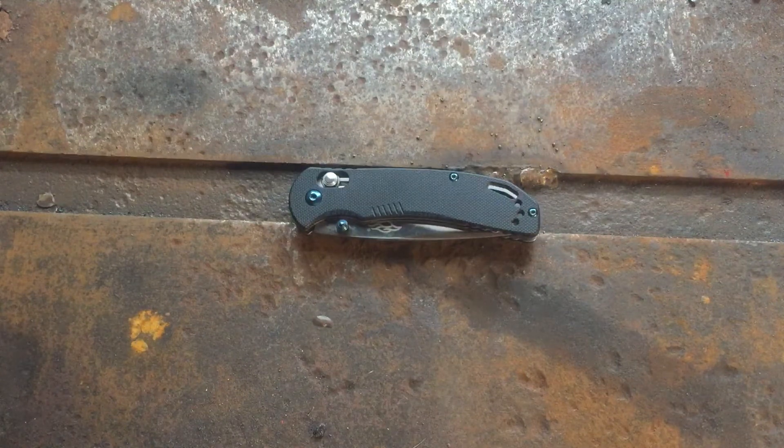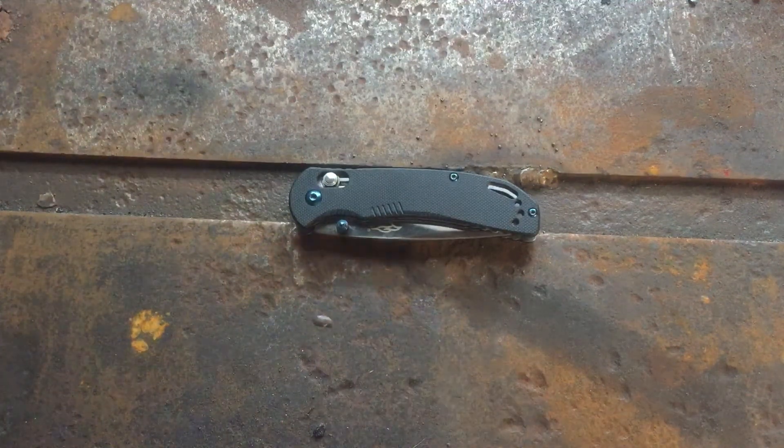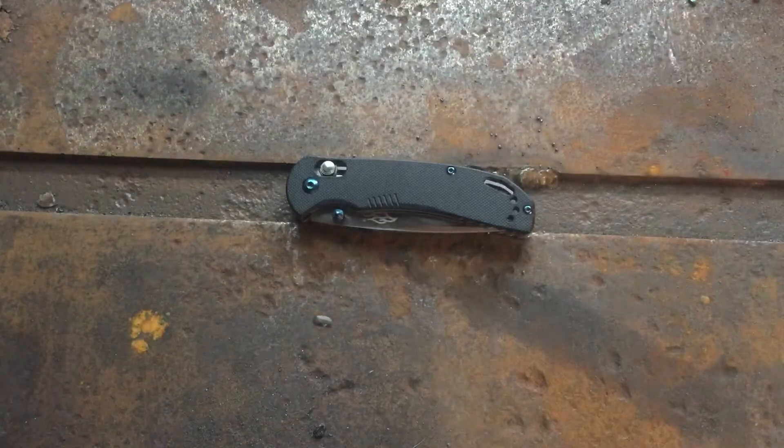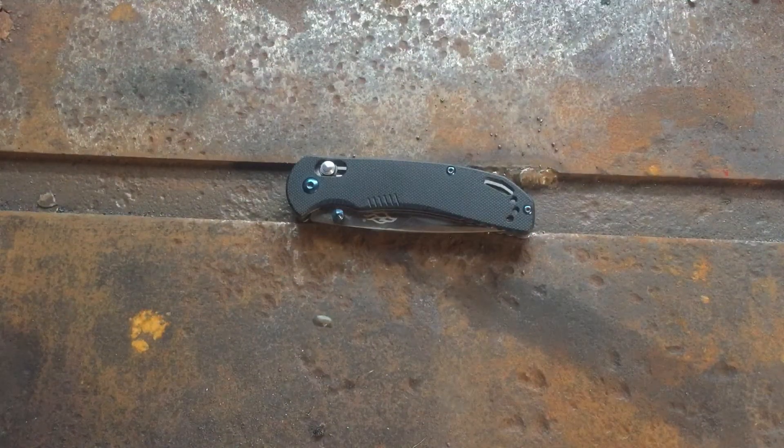First off, make sure you guys give this video a like and go ahead and share it with your friends. Today we're going to be talking about budget knives, specifically this one, so you guys can comment down below what your favorite budget knife is. If you're new here, go ahead and subscribe and make sure you hit that notification bell — hit all so you'll get notified every time I post a video.